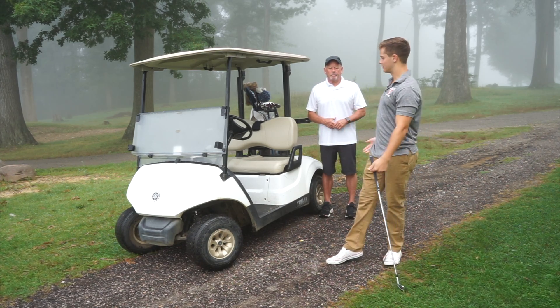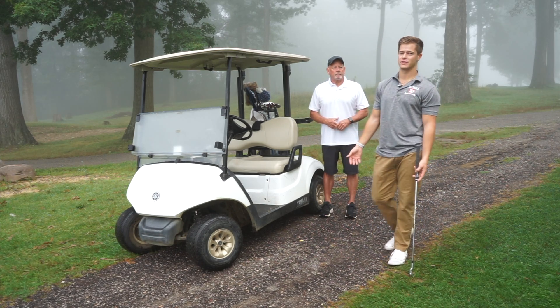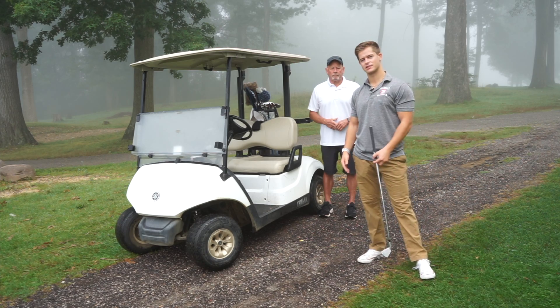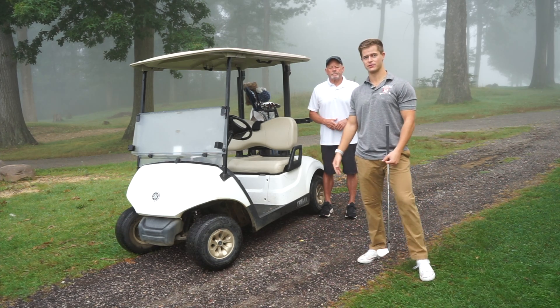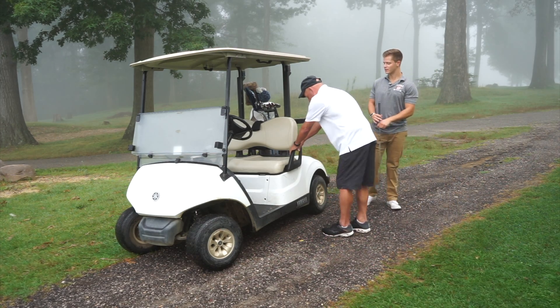Another variation I'm going to have Terry do is just on the golf cart. If you're not on the course, if you're at home, you can use a chair, a desk, or anything that's stable and not going to move — but it works perfectly on the golf cart. So Terry, go ahead and set up on this.